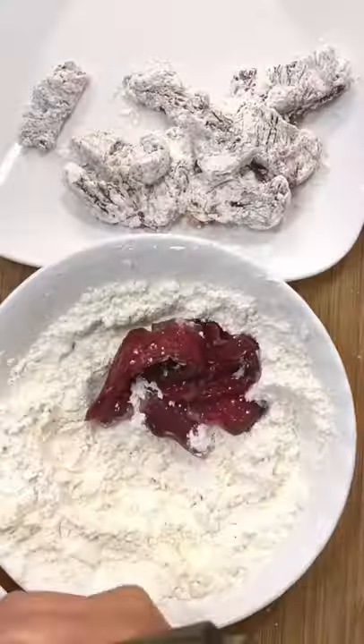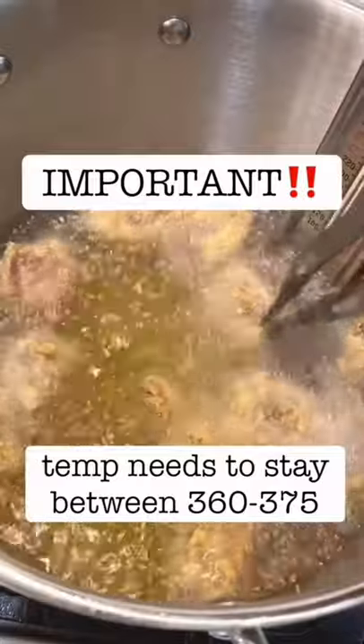The batter consists of cornstarch and all-purpose flour. Go ahead and heat up the sauce while you fry the beef, and make sure the oil temperature is around 375 the entire time.